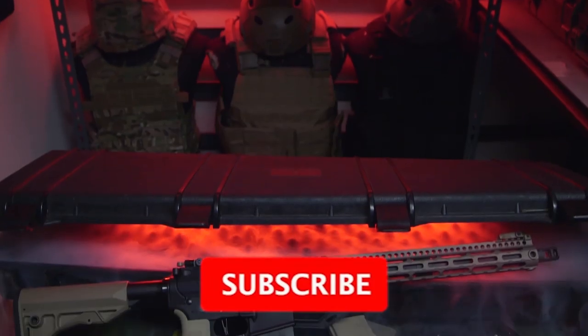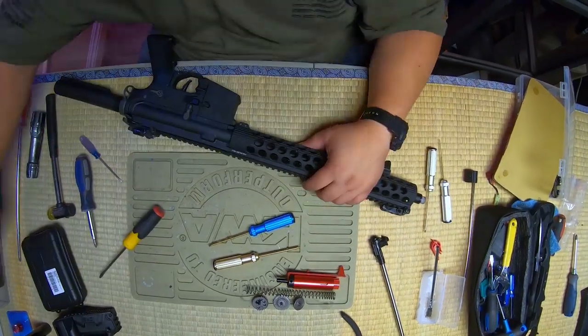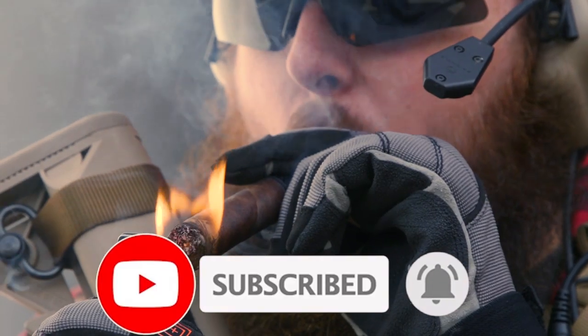Before we get started, I'd like to remind you to hit the subscribe button if you haven't already. If you enjoy watching our content, show us some love by liking the video and ring the bell to make sure you get notified whenever we drop new content. We appreciate you all.